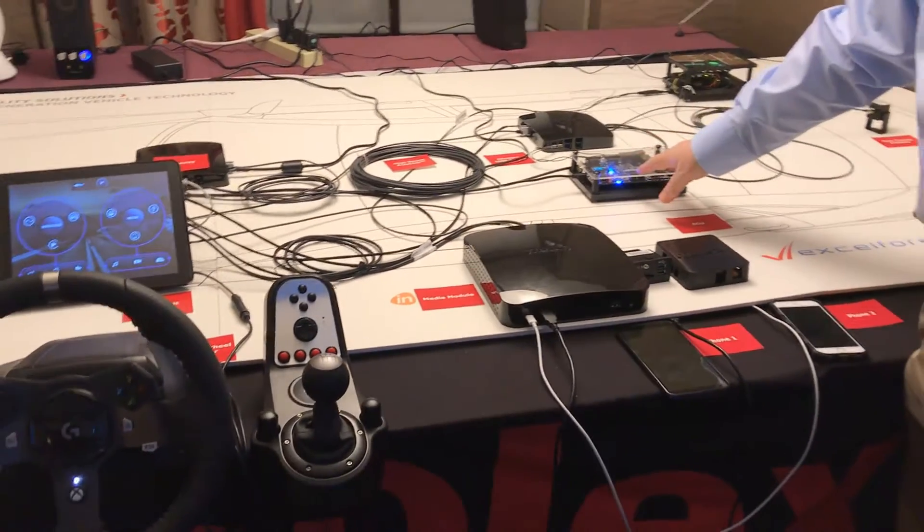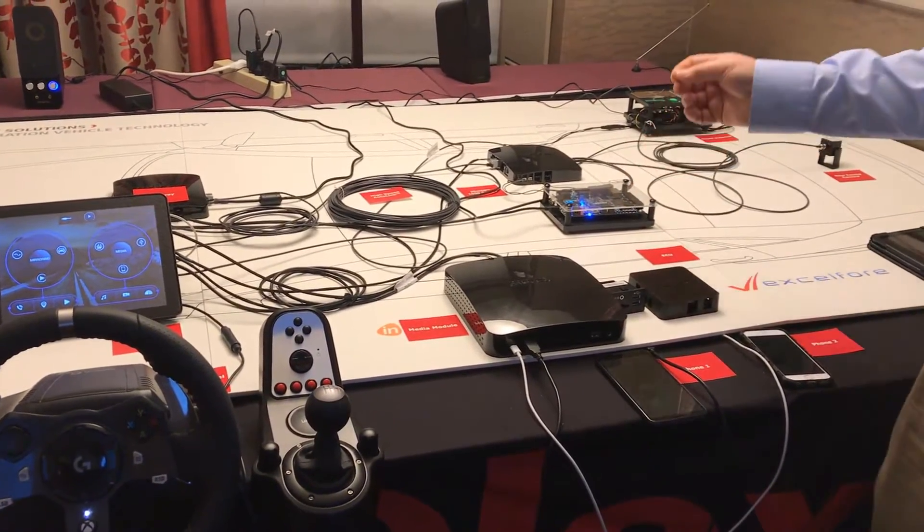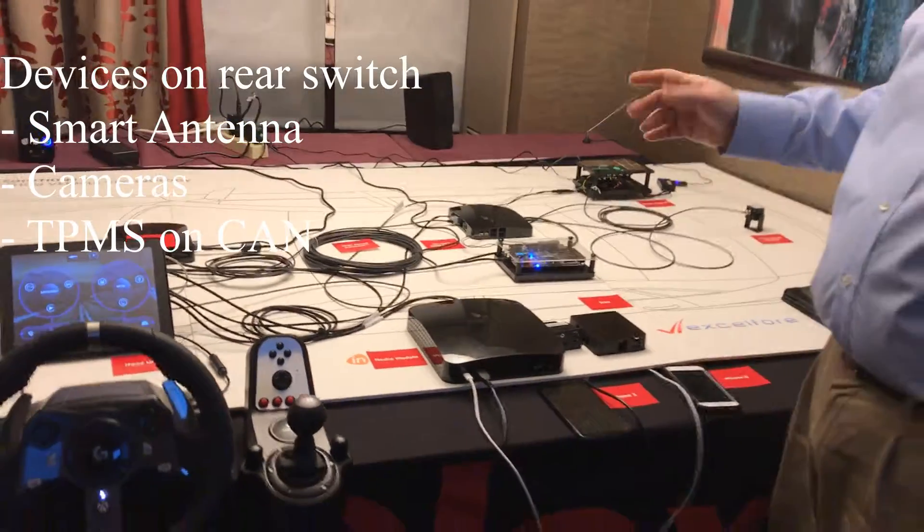In this particular case of this ECU, we've configured it to be operating as if it were a tire pressure system.